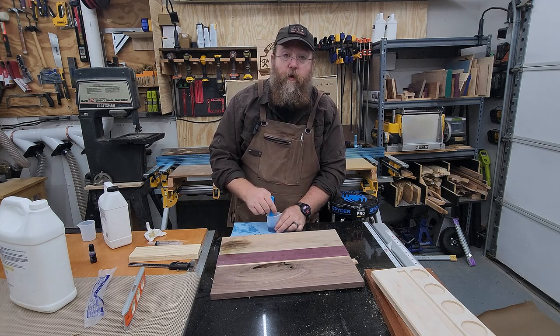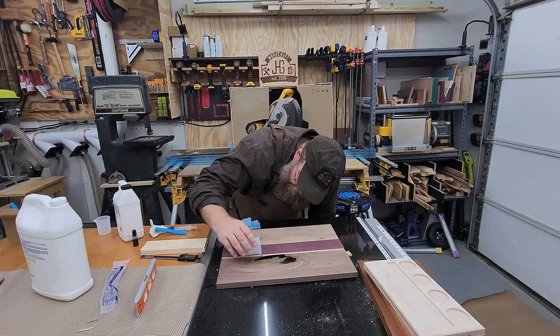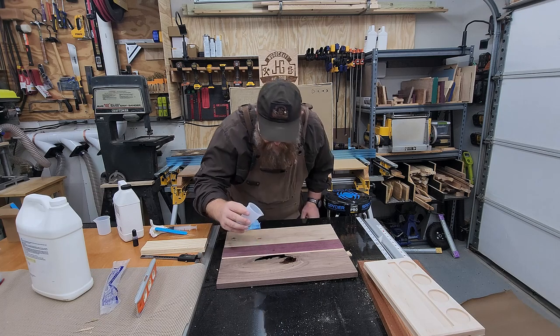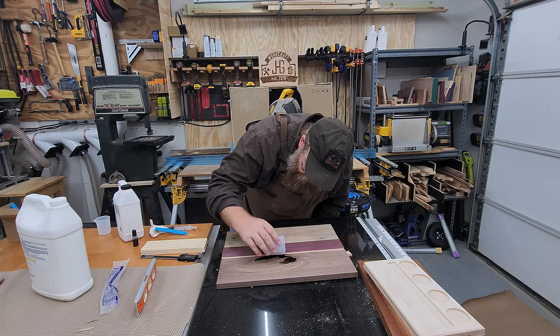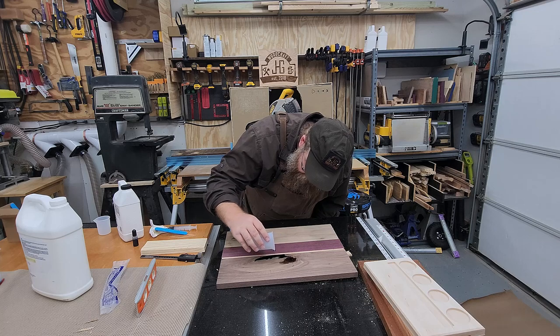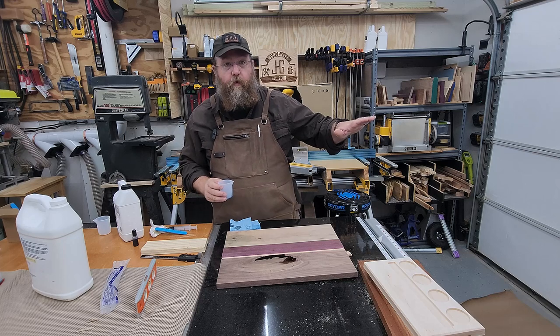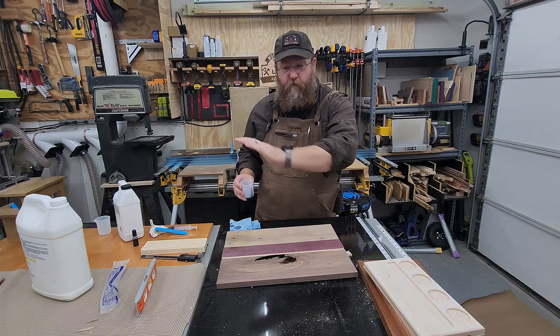Now I'm going to mix for three minutes and then we'll pour. I do want to over-pour it just a tiny bit to where it kind of bubbles up - the reason being is I want it to be completely flat when I'm done. I can put it back in the CNC and route off that top layer.